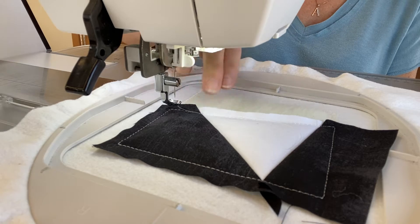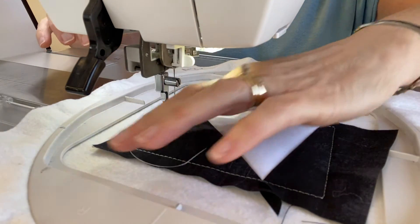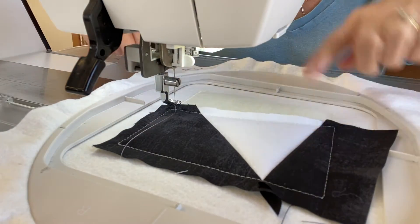Step eight is also with water-soluble thread in the needle. On this step it's going to stitch out the placement stitch for the appliqué.